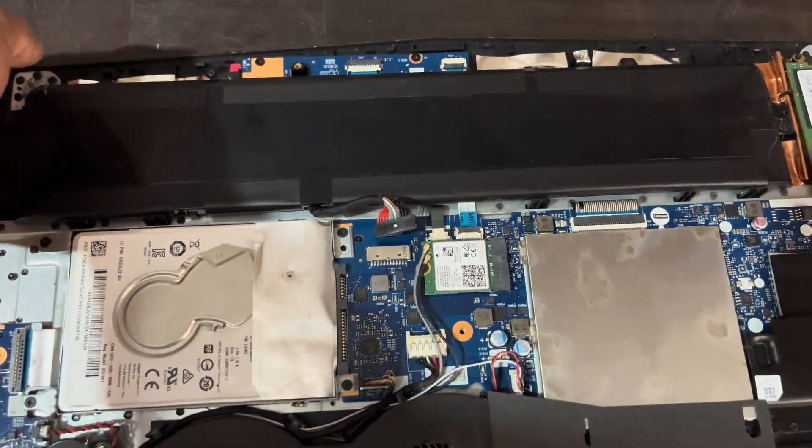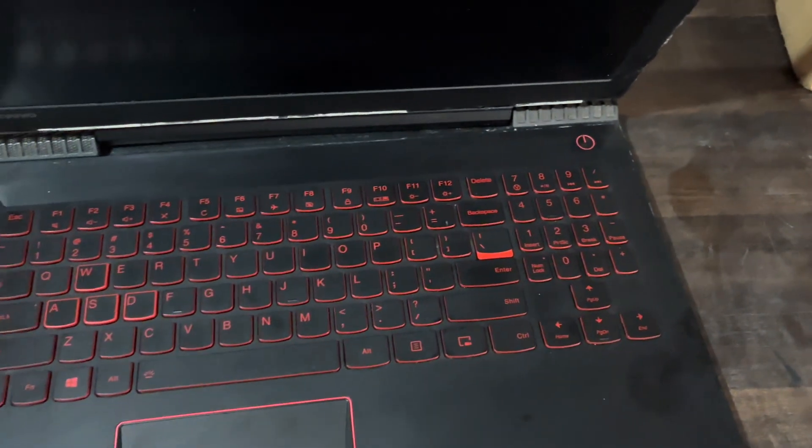I hope you guys now understand how this problem occurred. I am pressing the power button and the laptop will turn on. The solution is that the battery is dead and needs to be replaced.